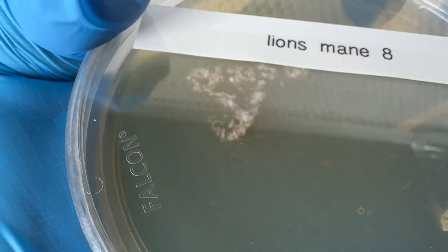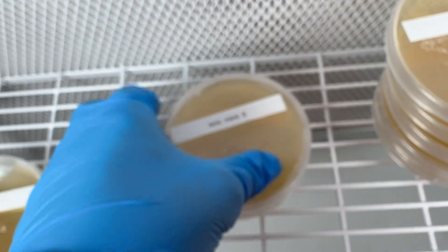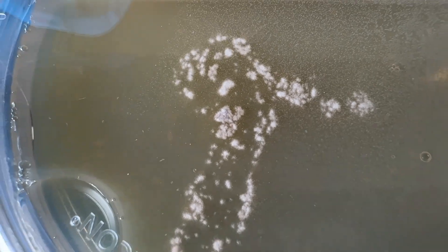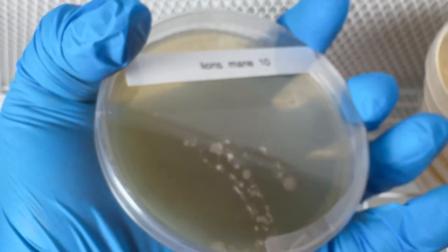Jar 8 was clean, jar 9 was clean, and jar 10 was contaminated.